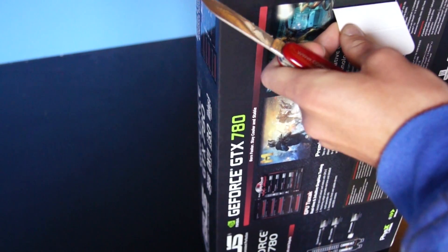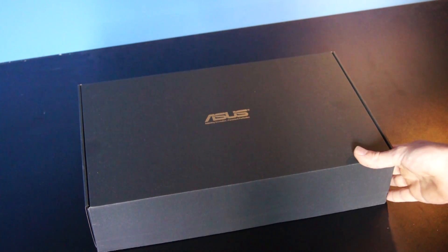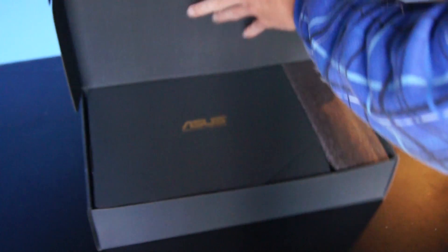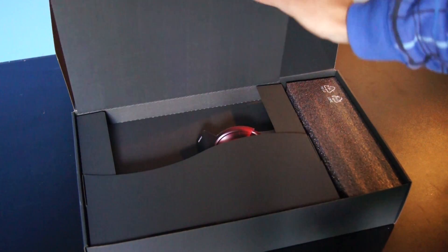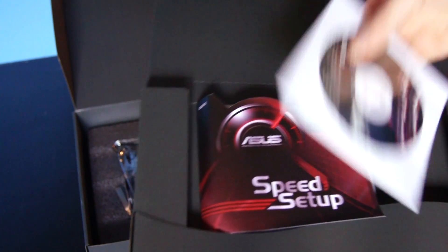There's no tape. Here we have a black ASUS box inside of it, with the nice ASUS finish. And here we've got some more compartments — here's the compartment for all the accessories. ASUS speed setup with the driver CD, some quick installation guides and nothing else.